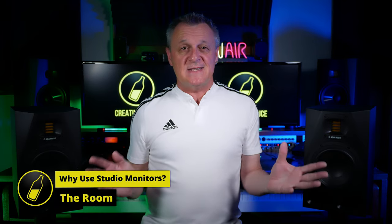Studio monitors exist in an environment — your studio — where you're not only hearing the monitors, but also hearing reflections and buildups of frequencies as well. So I believe that you must use studio monitors in a treated room. That could range from DIY solutions and making the best of what you already have, to professional solutions which include broadband absorbers, bass traps, clouds and diffusers, etc. But even the best studio monitors won't be helpful to you if you're in an untreated environment.